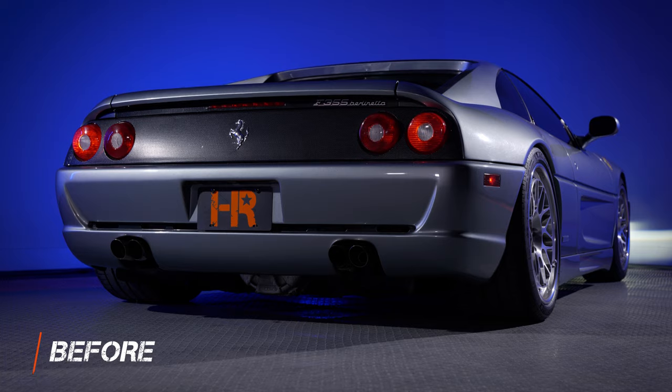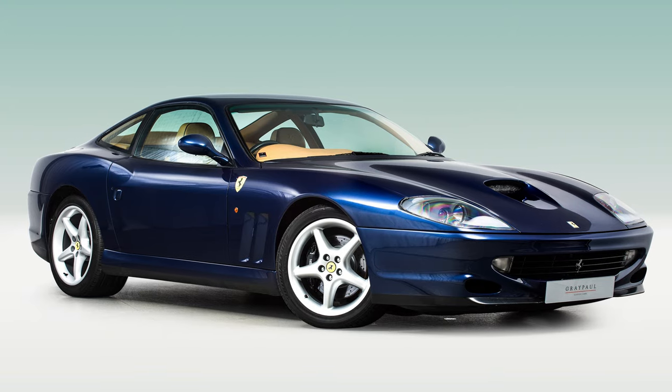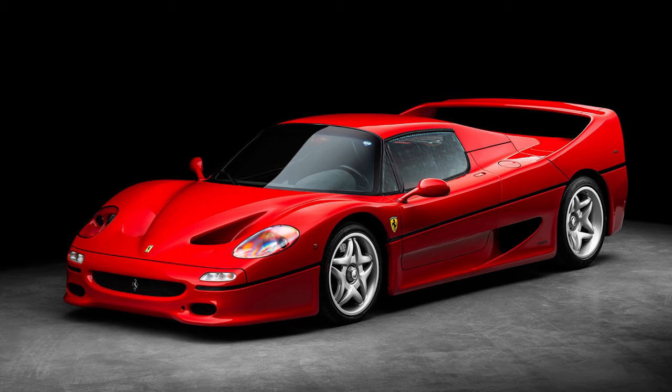These taillights were used on the Ferrari 355, Ferrari 360, Ferrari 550, Ferrari 575, and the iconic Ferrari F50.